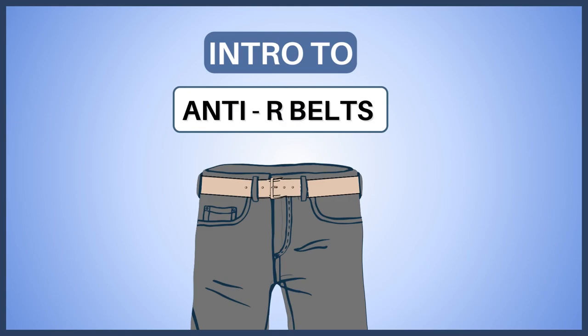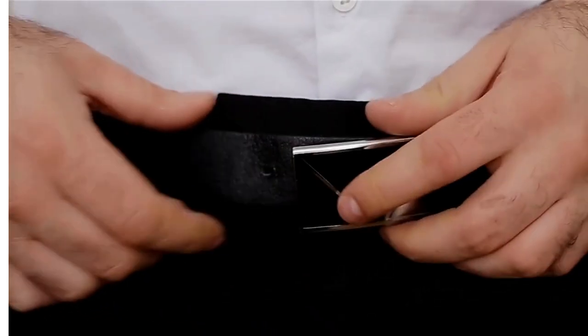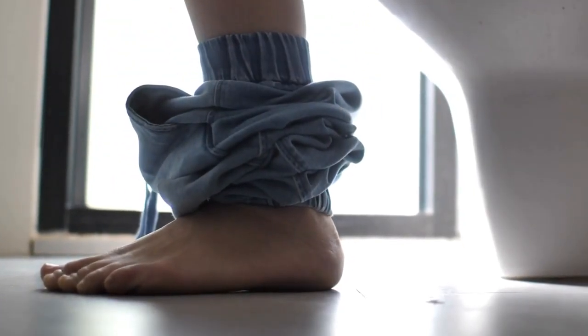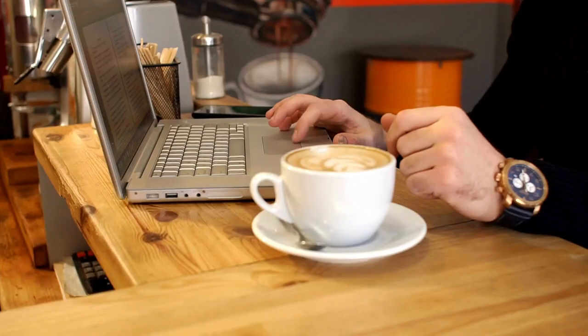In this series we are going to go over how to make anti-capital-R belts. Capital R in all these videos is that word that starts with an R and ends with 'ape.' Basically what we're going to be doing is making a belt to stop people from taking off your pants and attacking you when you're conscious or unconscious. Nothing can totally stop capital R, but this can help. Trigger warning: we're not going to discuss capital R and SA in depth, but it is a significant part of this so it will be alluded to throughout the videos.